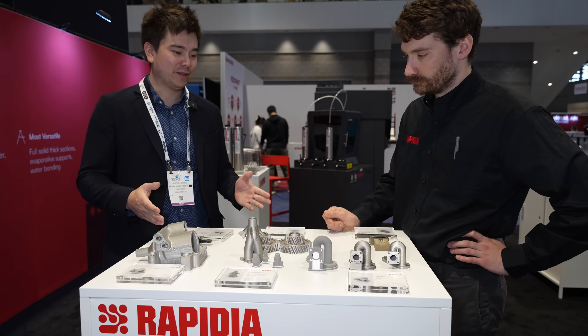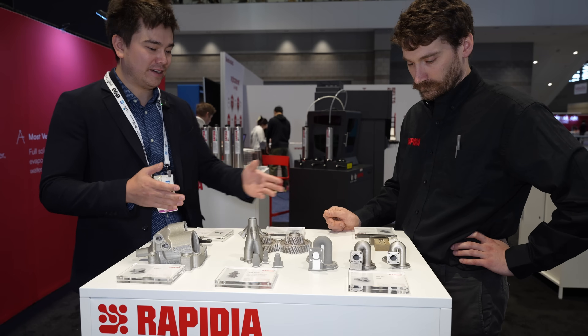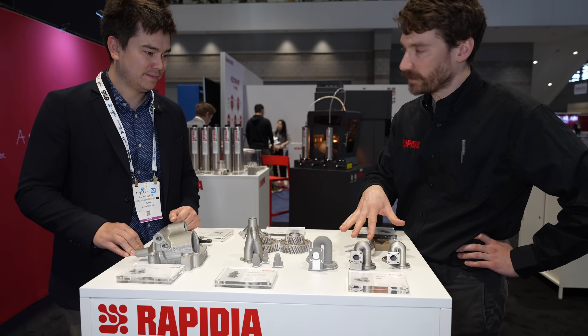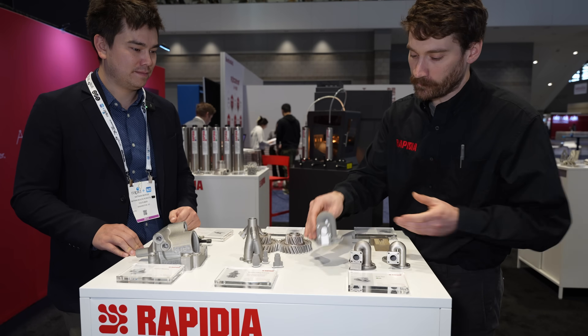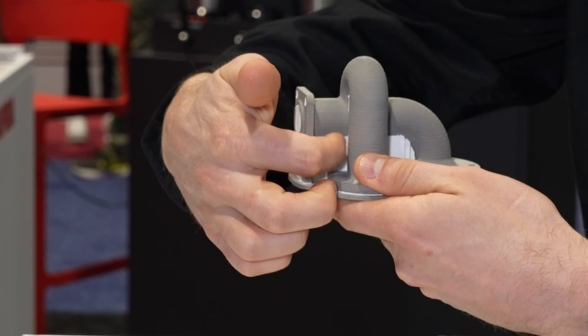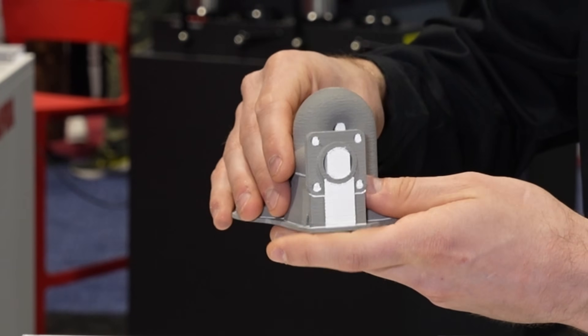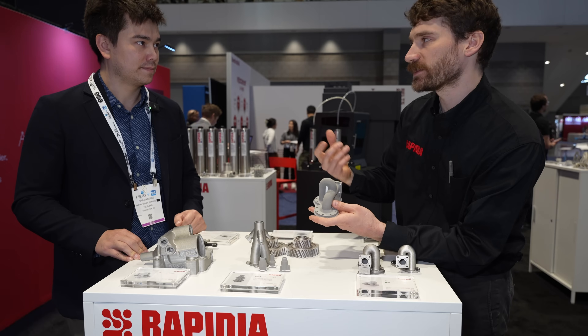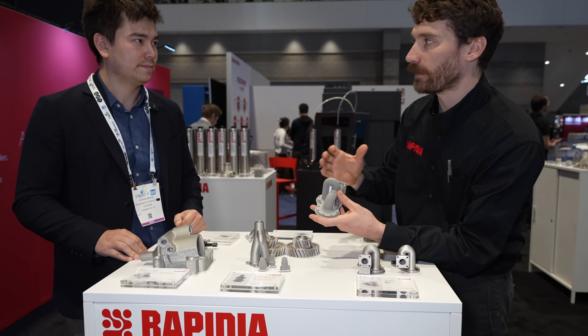We've got another table of goodies over here. So I'm going to start with this one because it explains the process the best. This is a green part — it has not been sintered yet. You can see the white is the evaporative support material, and that's allowing us to print a full overhang and all sorts of shapes because the paste does not bridge as well as an FDM filament.